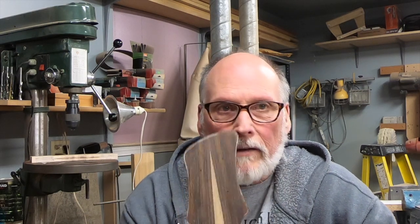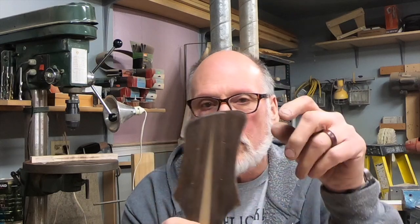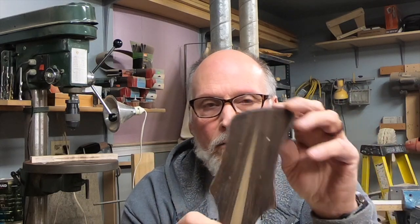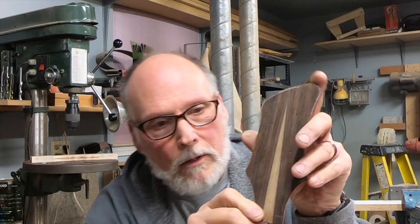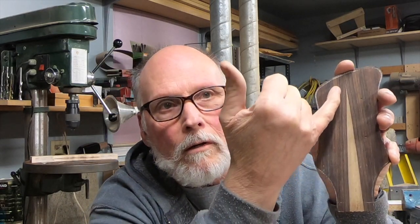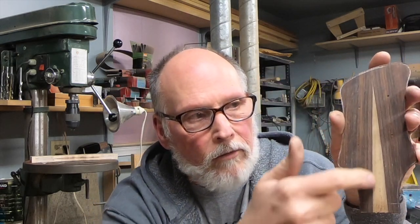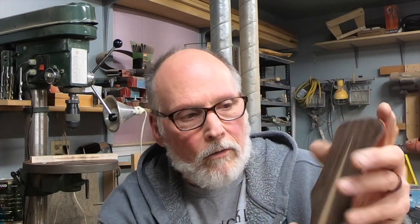Hi folks, so we're looking at the peghead veneer for the 335 bass build. What I want to do is cut this white section out here and use that as the truss rod access.